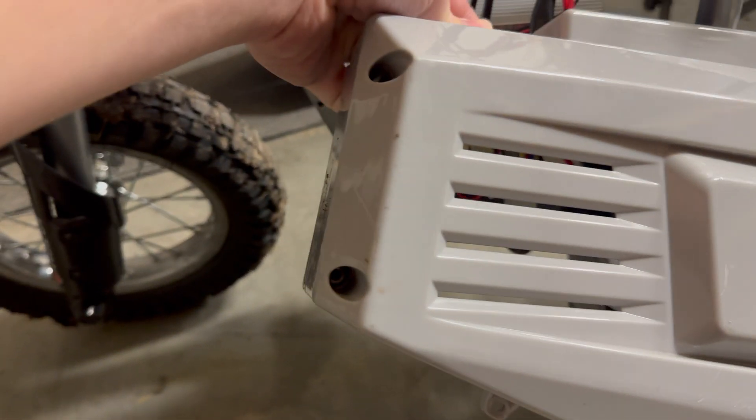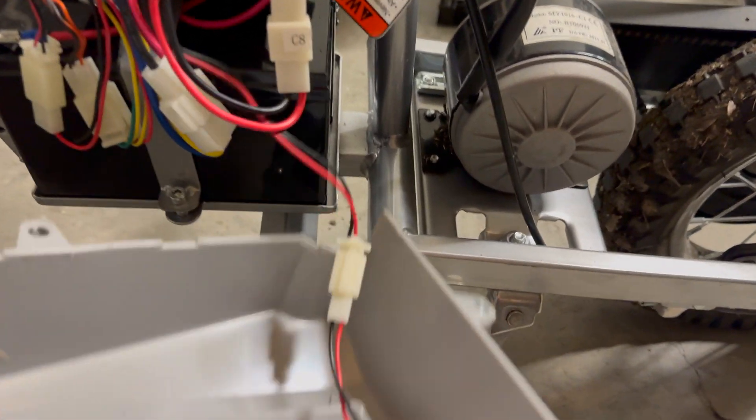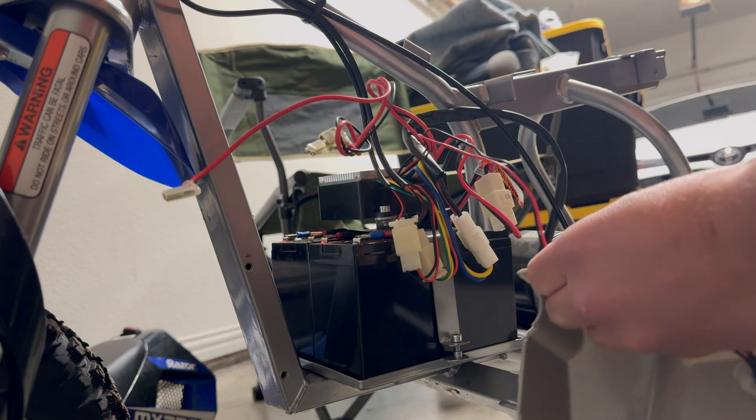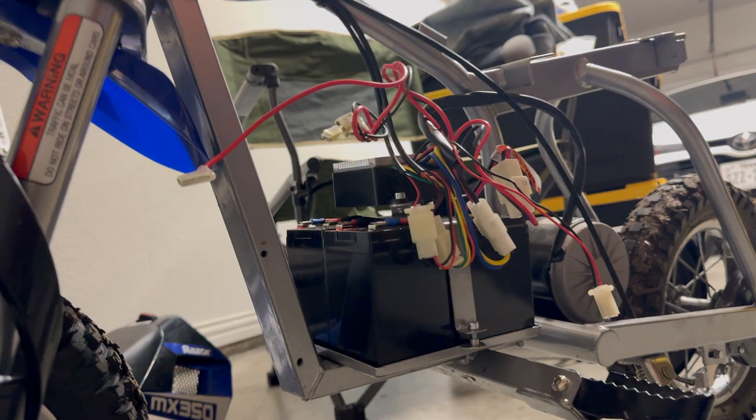Not sure if you can see, but the bolts — the allen head bolts on this side, and they're actually on both sides — you need a really long allen to open it. Then before we take this cover off, you have to open the clip. There we go. So now that cover's off, let's take some voltage.